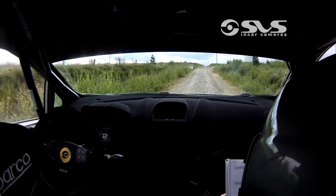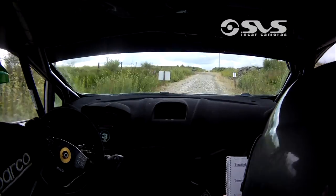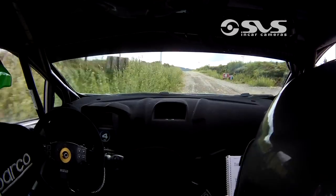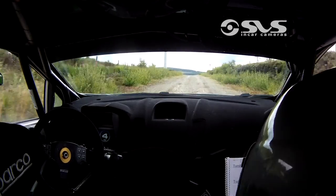100, turn half left, 100, turn half left, 100 over bumps. That's flat 4 left, big in. 100 over bumps. Long, flat crest.